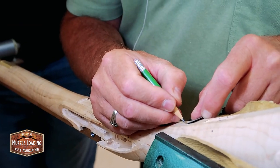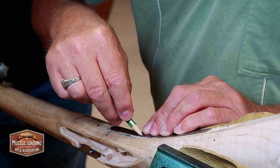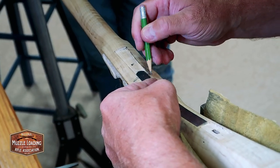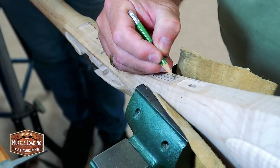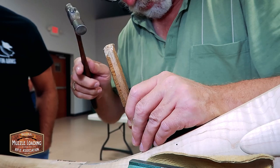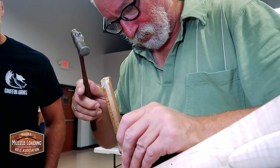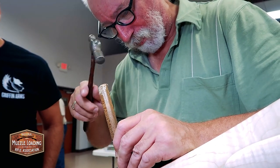I've got some gouges. Staying inside of the lines. I can see why you like the little hammer. Any bigger than that and when I miss I hurt my finger.